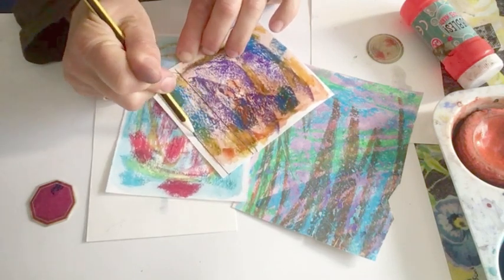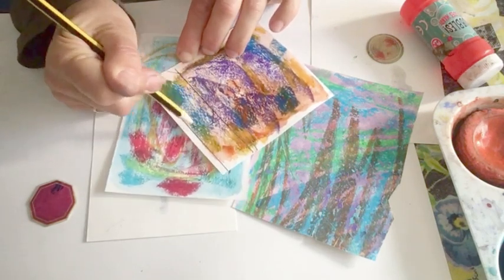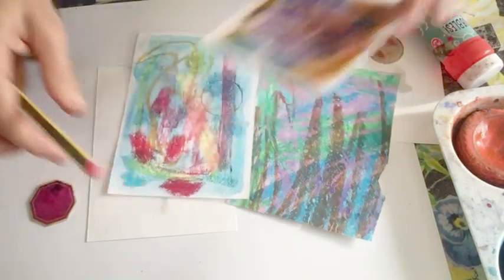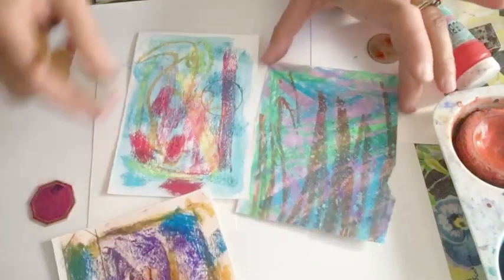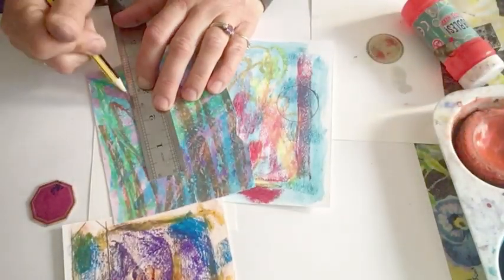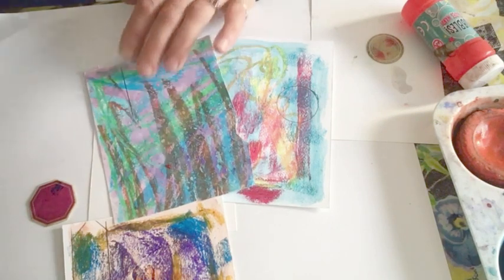I'm going to make that go up to there. And then I'm going to have the edges cut off that one as well. And then I'll show you how that looks. So I've got a circle. I've got a square. And from this one I think I might make... or just...